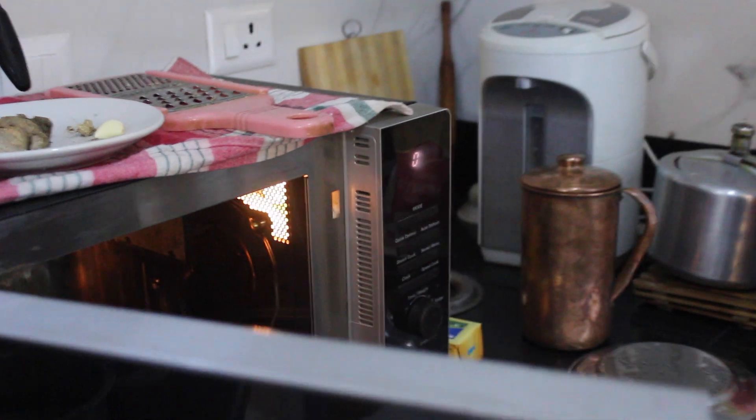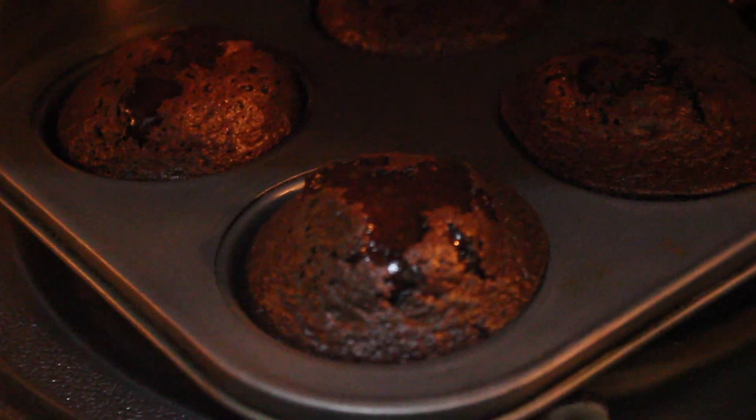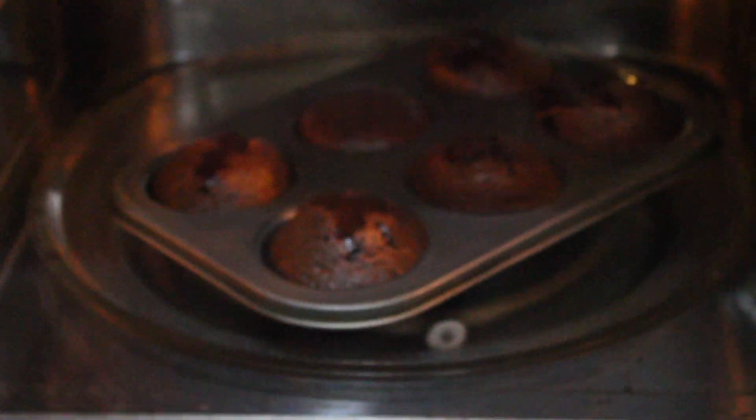10 minutes is over — the chocolata is ready! Look at that chocolate oozing out. I want it right away! The splitting part has started.